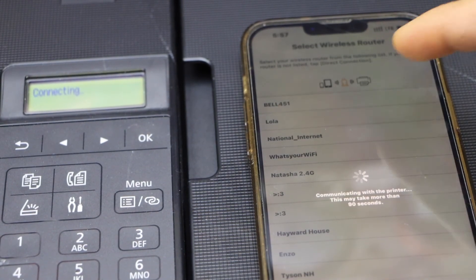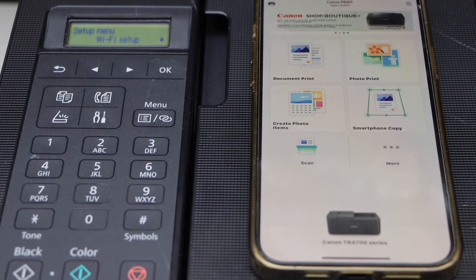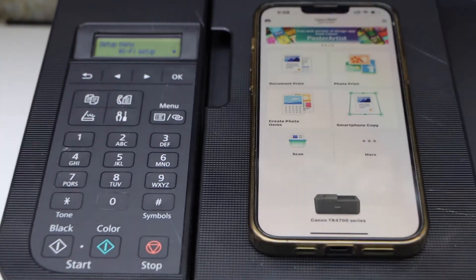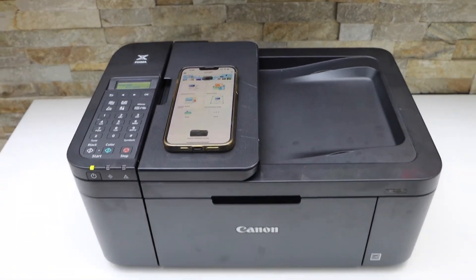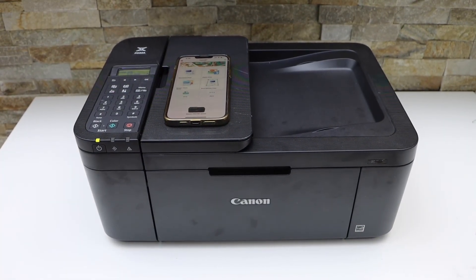Select any one from the list. You will see your printer series on the screen — TR4700 — and now we can start using it for wireless printing and scanning. This is how you do the Wi-Fi setup of this printer. Thanks for watching.